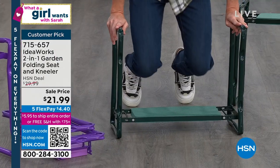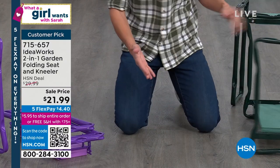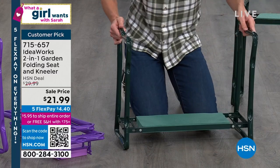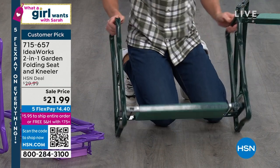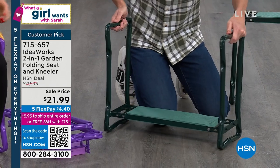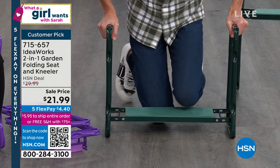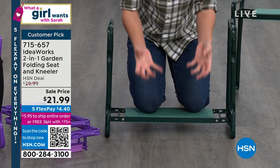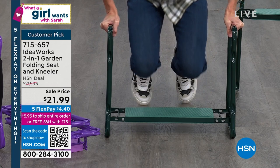This is our world-famous garden kneeler, but also a seat. You're able to get your knees down onto this comfortable foam. Here's the before — we go to garden, plant, clean, organize, and your knees are on the ground. That hurts. When you have this, there's actually clearance underneath, two layers of EVA foam, and a powder-coated steel frame that gives you these really large handlebars. When I put my knees on here and garden, plant, clean, organize, and then need to get back up, I can hang on to this and use my arm strength to get back up off the ground.